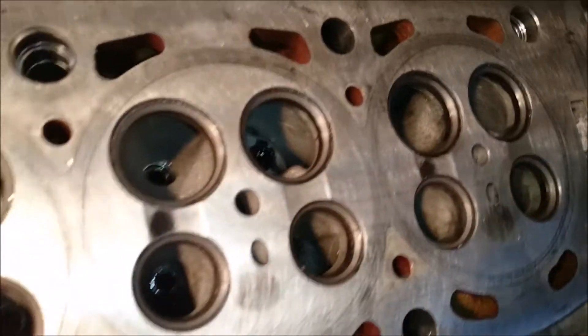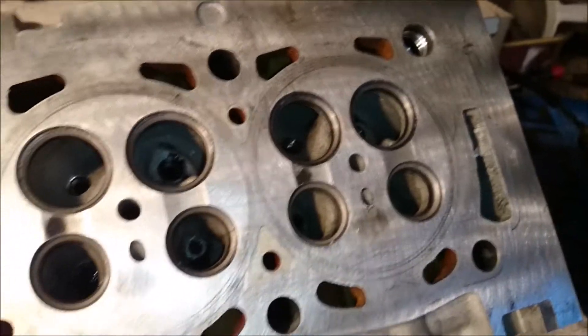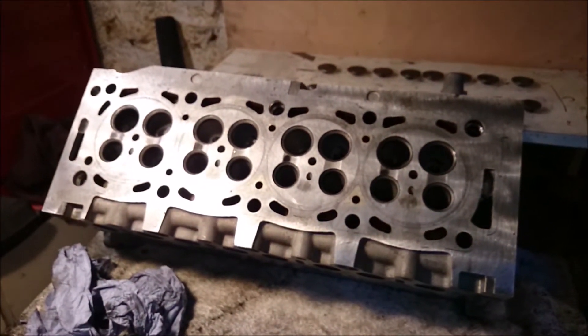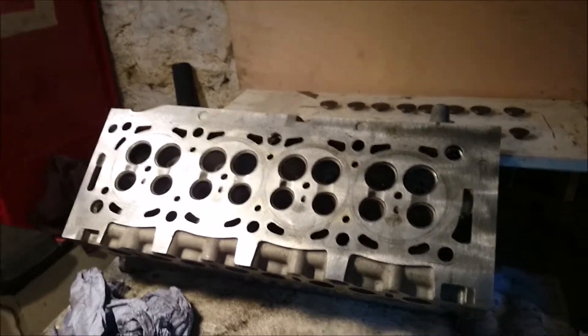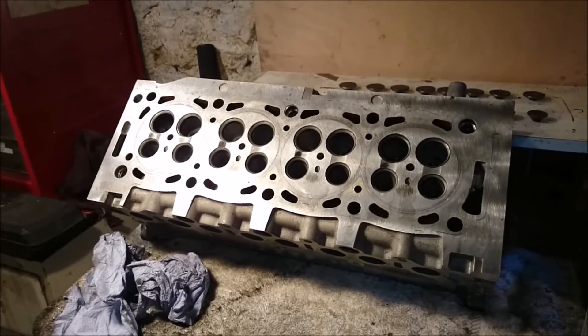So there we have it - all the valves are done. I only showed you a few here because, well, it's boring isn't it? All the inlets are done, all done. So we're just going to have to send the head off to get skimmed and tested, and we're ready to go. That's a huge victory, even though it's 16 tiny little ones. Got to do the battles to win the war.